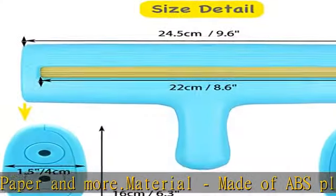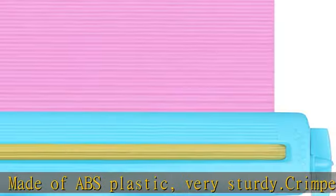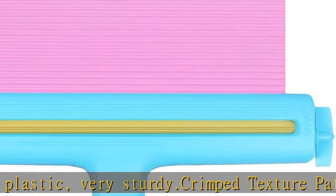You can get deeper creases by turning a few more times back and forth multiple times. You can also make patterns by running the paper through at multiple angles.